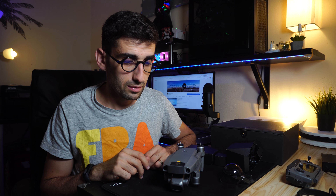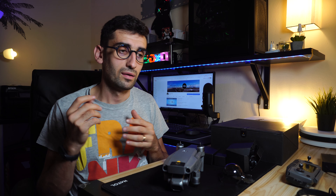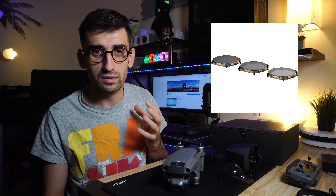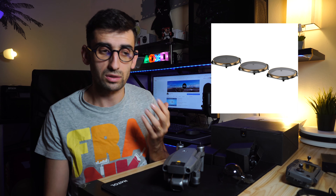Something very interesting both for video and photo: they added the ability to open and close the aperture, starting from f2.8 all the way to f11. Having a variable aperture brings numerous advantages — for example, we don't necessarily need to set up ND filters to limit light entering the camera. We will explain this better in future videos.